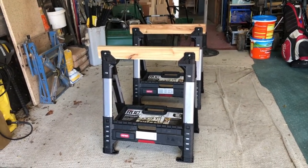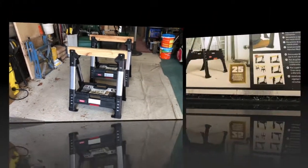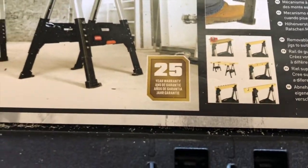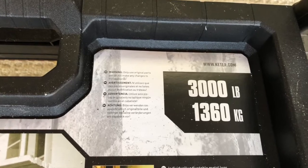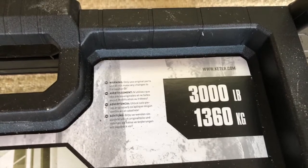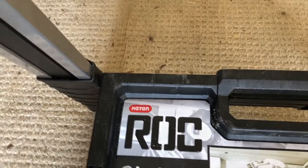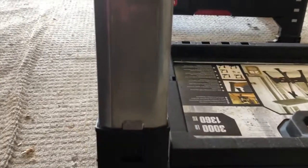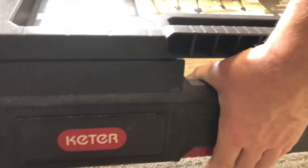Aren't these a thing of beauty? 25-year warranty and rated up to 3,000 pounds — that's 1,360 kilograms. They're made by a company called Keeter and they're adjustable, with a squeeze handle there.